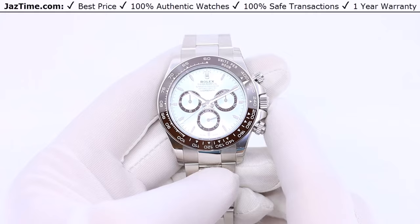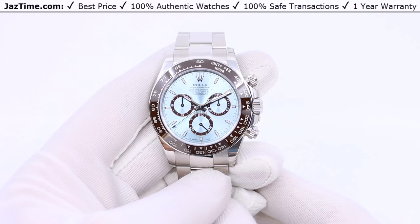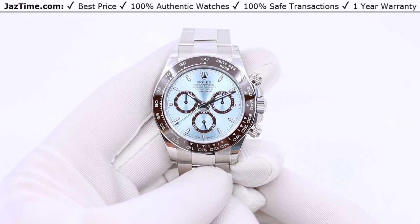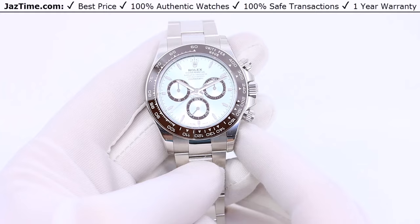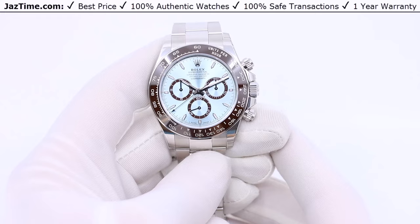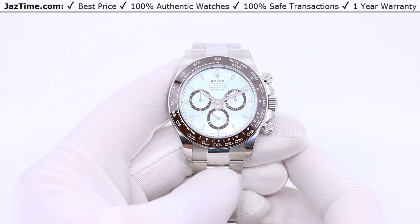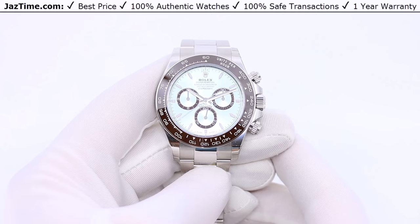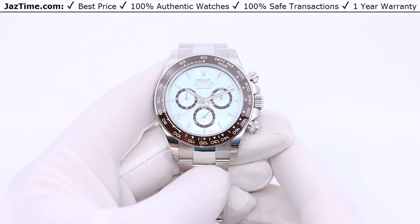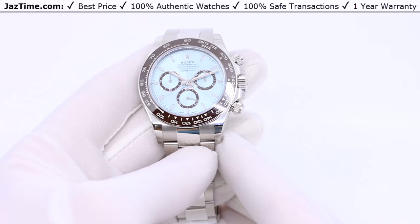Briefly about the modern Daytona: from the 90s until 2000, they had a five-digit reference — on the steel version, that was 16520 — which used the Zenith movement and had a steel bezel. From 2000 to approximately 2015, the reference went to a six-digit number, 116520, with a thicker bracelet and the caliber 4130. Then around 2016, they introduced the ceramic bezel version, reference 116500, which lasted until 2023, when it was replaced by reference 126500.